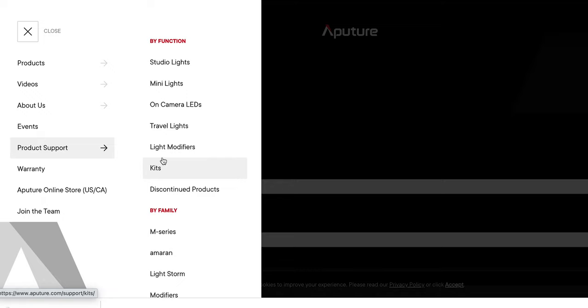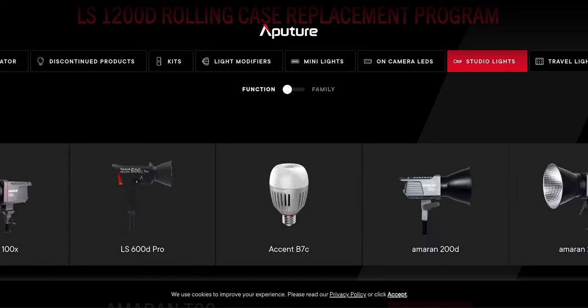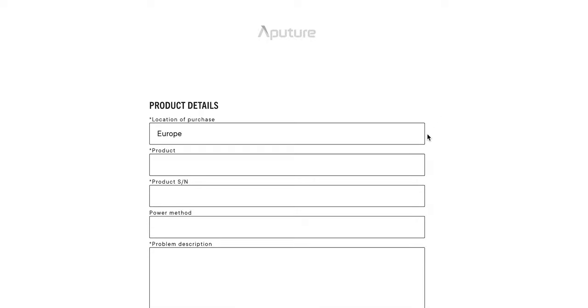So I reached out to Aputure on their customer service, which was itself kind of a pain because there's no direct way to reach out. I had to go through and select your product, which my product isn't on there anymore because it's a few years old. And you know what I heard back from customer service? Nothing, nothing at all. That sounds like a company who's more interested in selling you brand new products versus helping you with the products you've bought in the past. It should last more than just a couple of years.